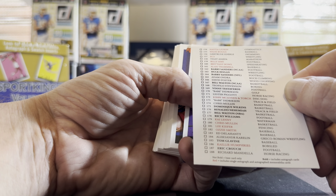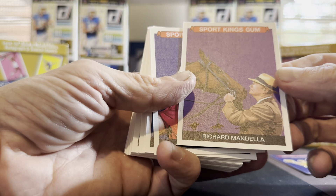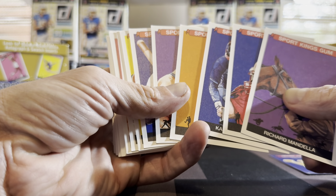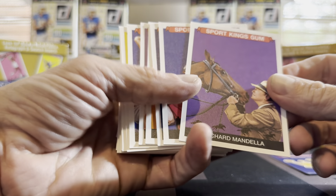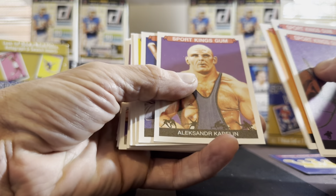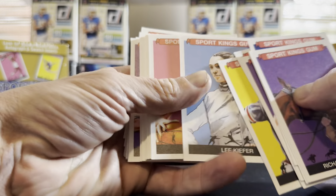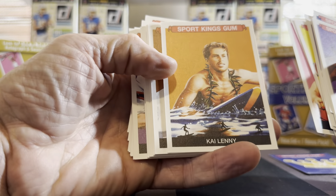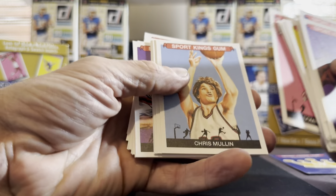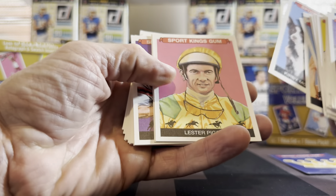We've got Richard Mandela, quite a mixture. These are what the base cards look like — the only real difference is different backgrounds: purple, blue, orange, yellow. I don't know that there are really any desirable parallels in these. Some people think they're kind of cool — maybe you want a card of your favorite wrestler, Ozzie Smith, or a surf card, or a fencing card. Well, this is the place to go if you want fencing cards. There's also just a picture of a woman and her dog — I'm not sure what sport that is.